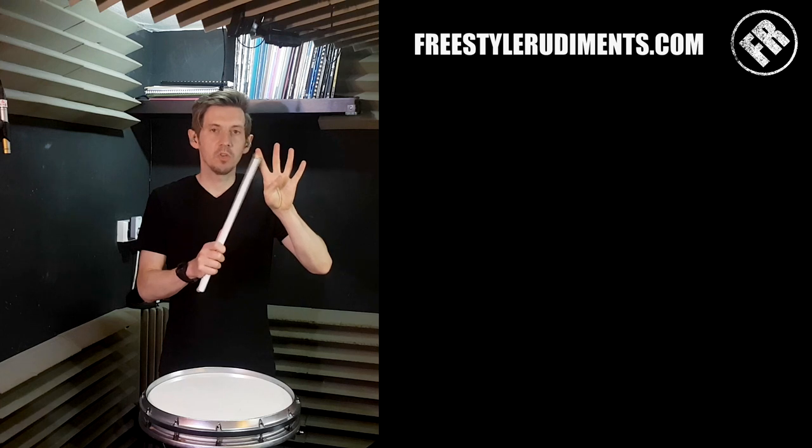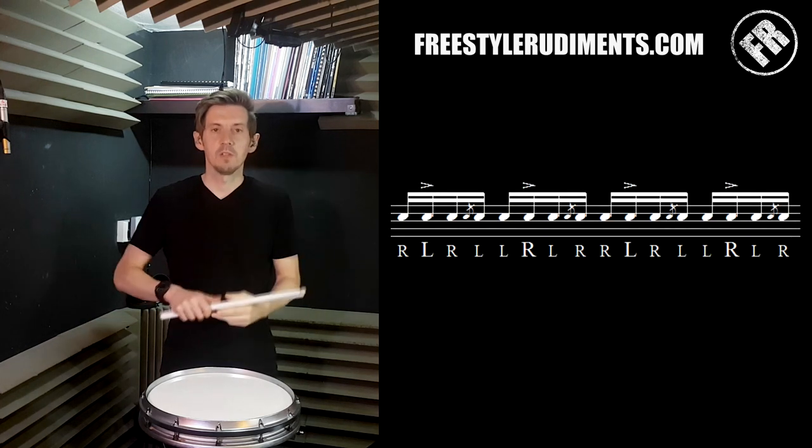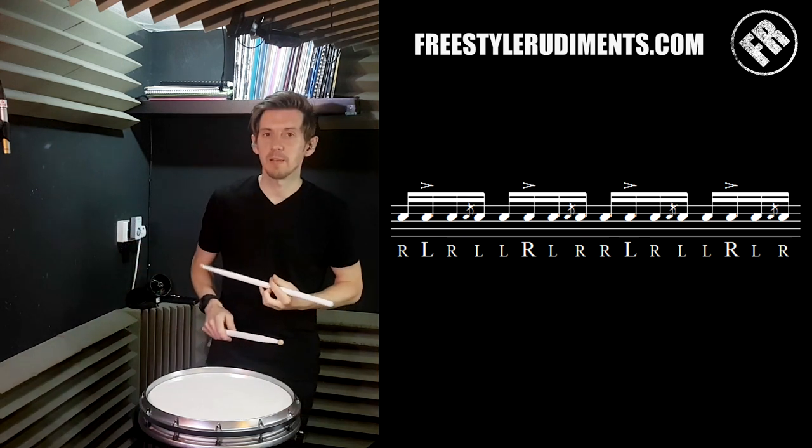So if we've got four notes, we start the choo-choos here. In the second bar, we start the choo-choos on the second note. So we're going to play a right hand, and then we're going to play left-handed choo-choos. So it's going to be this — the second bar.